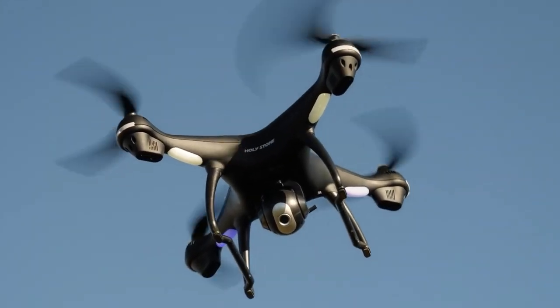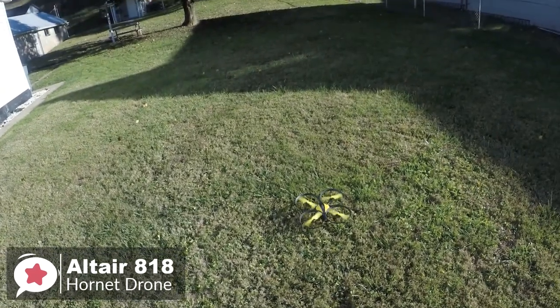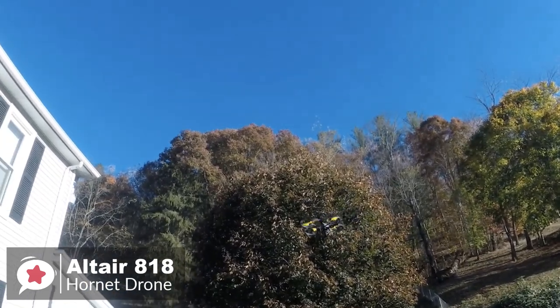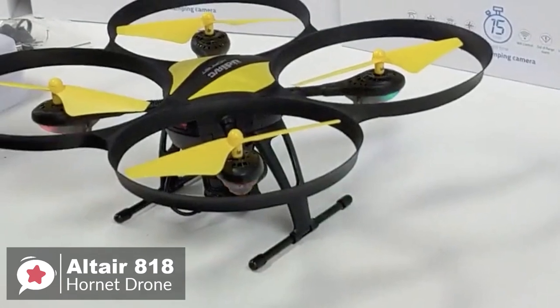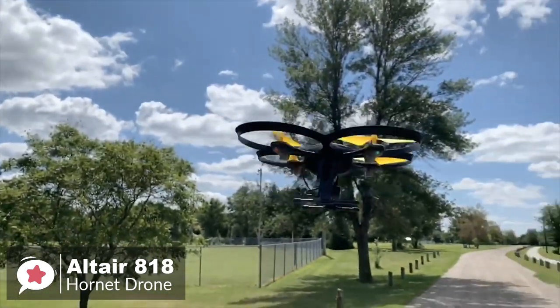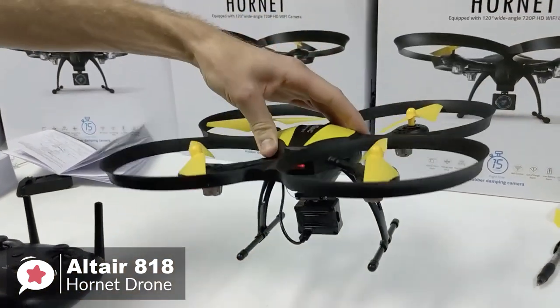At number 5 is the Altair 818 Hornet Beginner Drone. Anyone at any skill level can enjoy the 818 Hornet Drone. It's an excellent choice for beginners who want to explore aerial photography and videography. Not all entry-level users want a toy-grade drone — the Altair 818 Hornet is an excellent mid-range quadcopter for enthusiastic beginners. The construction uses durable plastics and rubber to make it as crash-resistant as possible, and the landing gear has rubber damping that cushions the impact on touchdown — significant, since most damage occurs from hard landings.